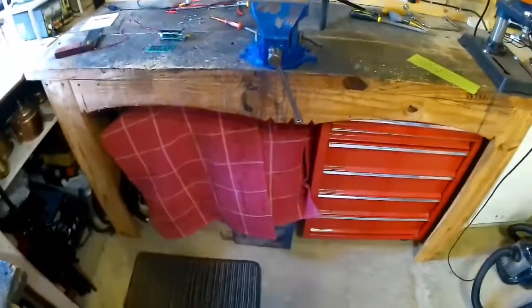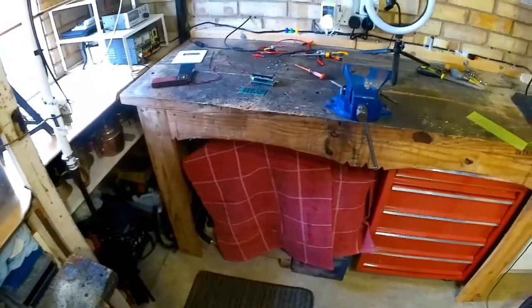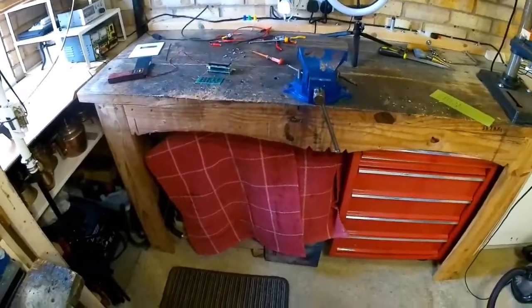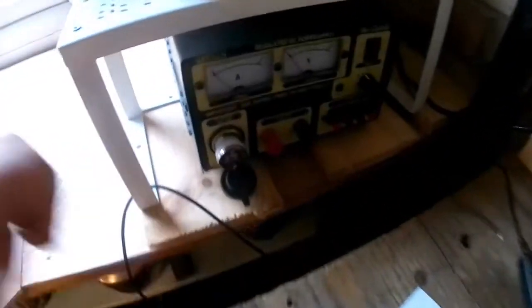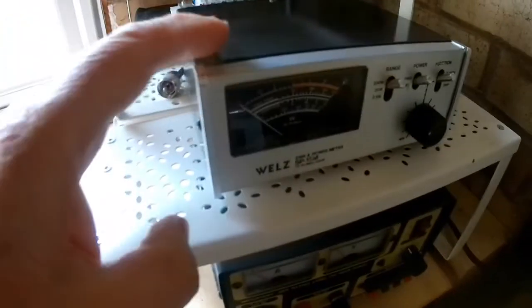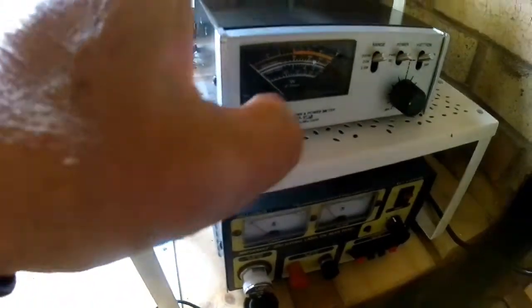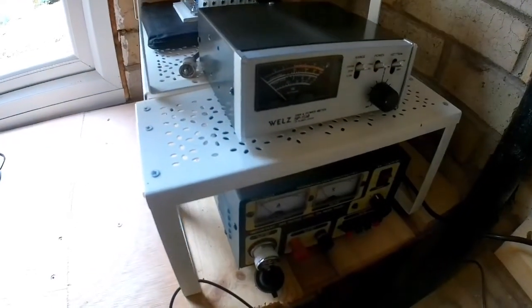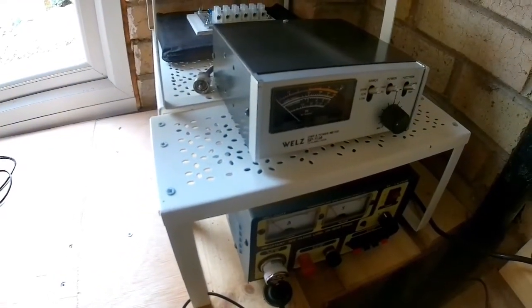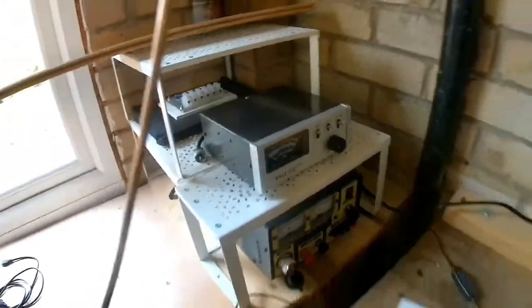Hi YouTubers, it's George. I'm in the garage doing some work. I bought a couple of things recently — a few weeks back I bought myself a power supply, and this week I bought myself a SWR power meter second hand, measures up to 200 watts, 1.2 meg up to 35 meg I think it is.